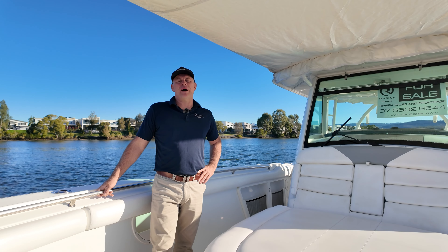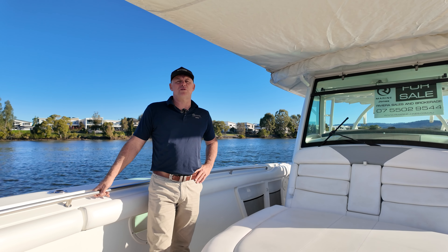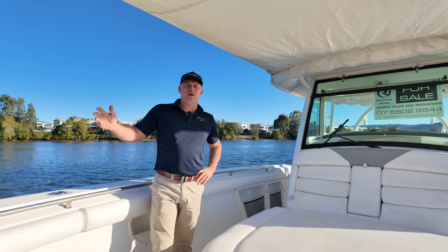I'm Troy Hughes from Marine Jones Riviera. Thank you for taking the time to watch this walkthrough video on the Boston Whaler 370 Outrage. I look forward to hearing from you. Happy boating.